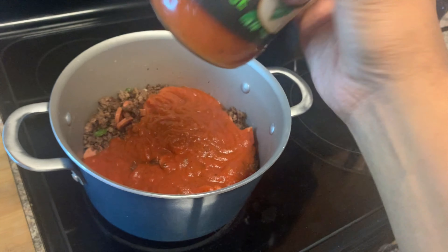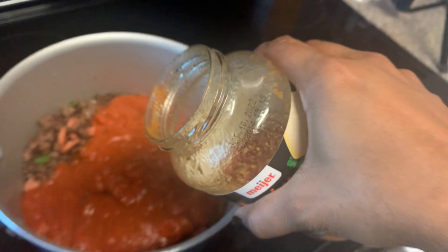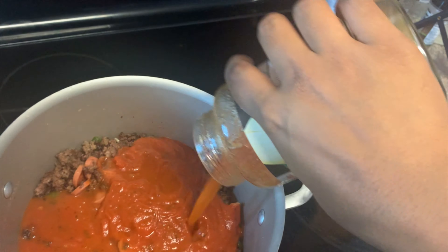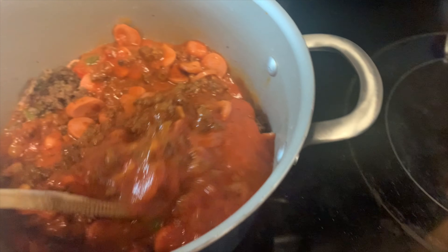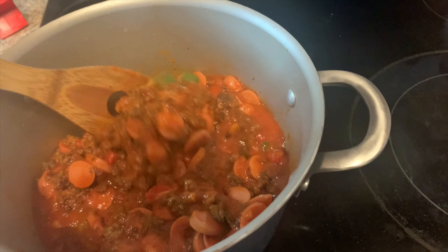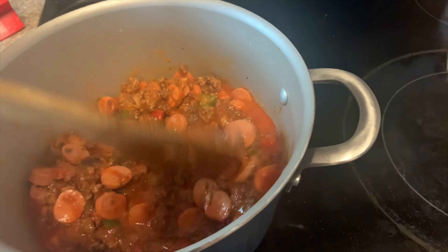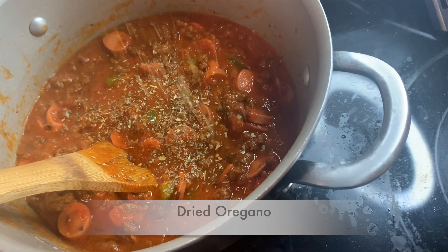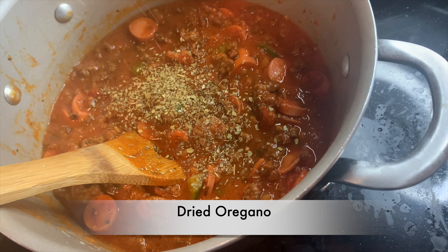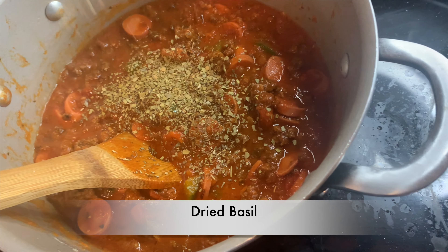Of course, we gotta get that excess sauce out, so we're gonna put a little water in the jar, shake it up, and pour it in because we need all of our sauce. We're gonna mix it up and bring it to a boil so it can cook the hot dogs and soften up the green peppers.